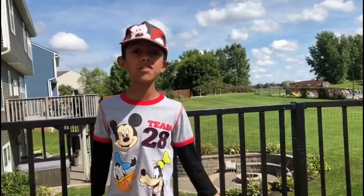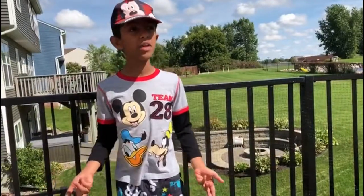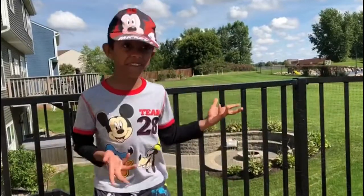Hi everyone, this is Arv, and I was watching a circus show. In the circus show, a man was lying on a bed of nails.